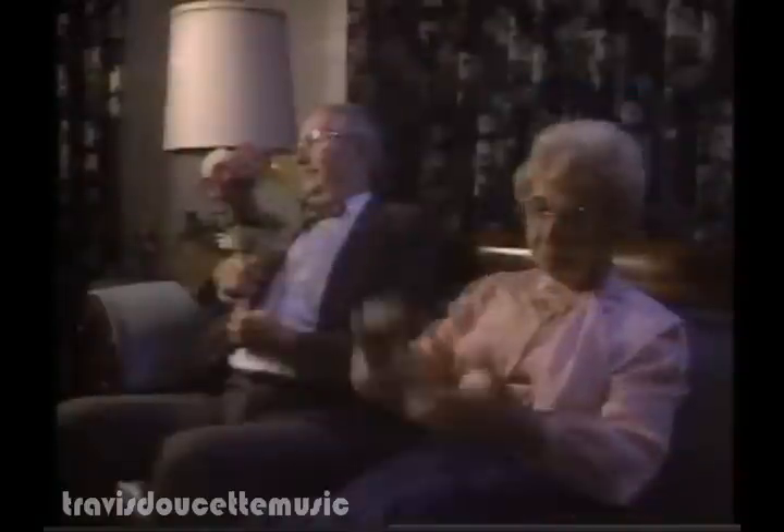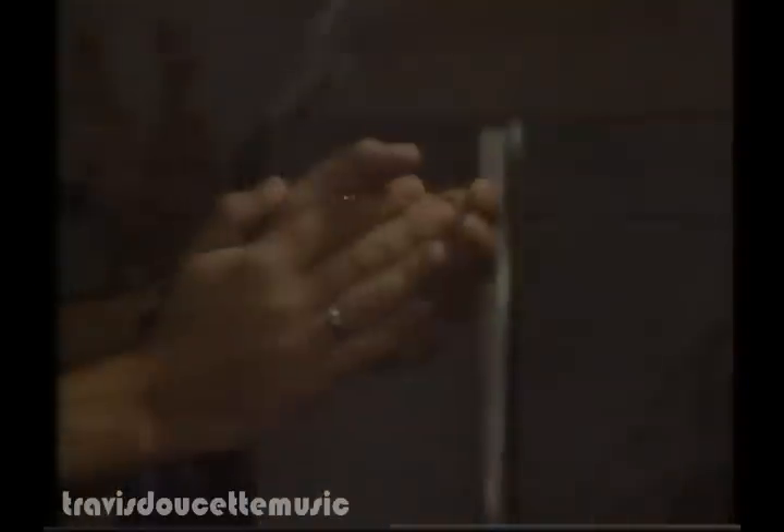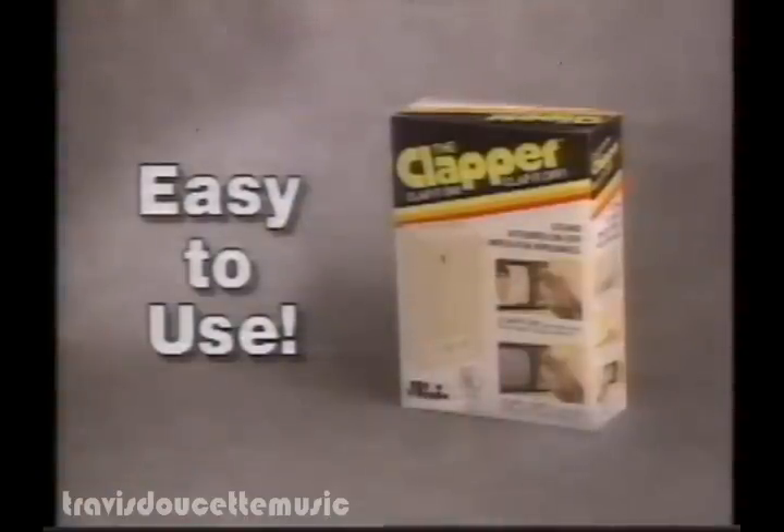Turn on the music — just about anything. Simple. The Clapper turns things on and turns things off from anywhere in the room. The Clapper's easy to use.